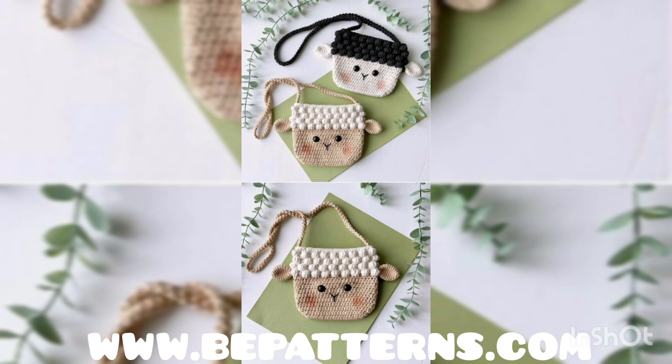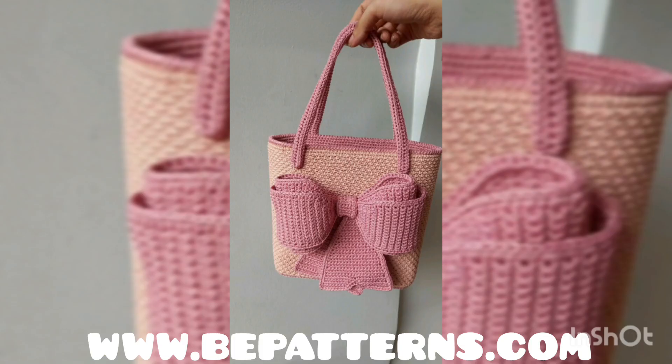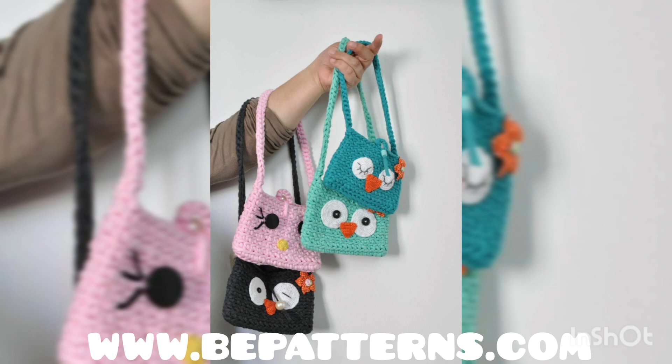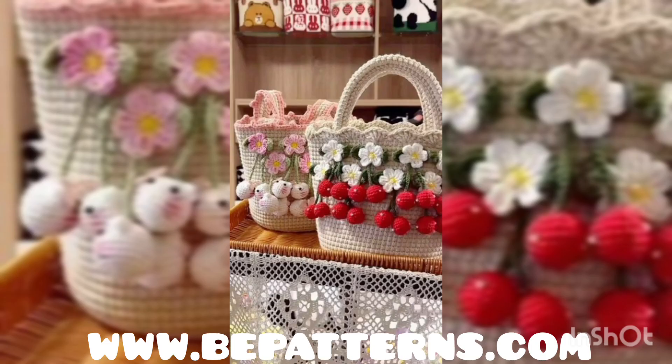If you want to get more and more ideas, you can also subscribe to my channel. I have uploaded many videos on my channel related to crochet, handbags, and cardigans, so you can also watch those videos. Inshallah, you can get more and more designing and detailing ideas on my channel.